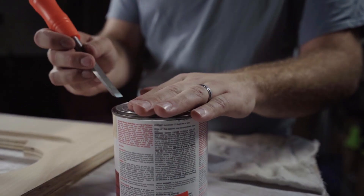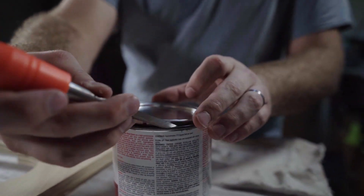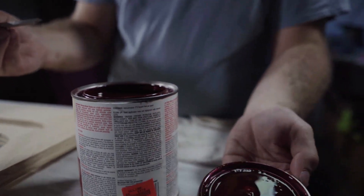Now grab the stain that you've selected, go ahead and open it, and grab something to apply it to the wood with, because it's time to stain the face of your sign.